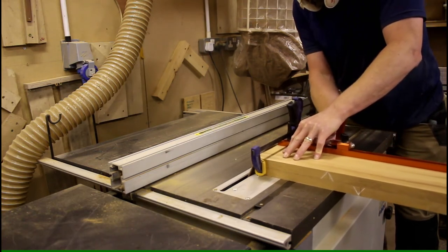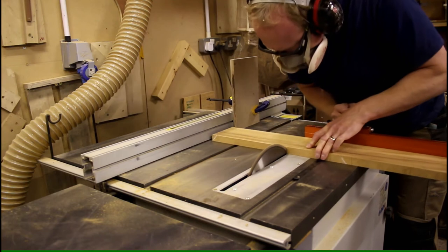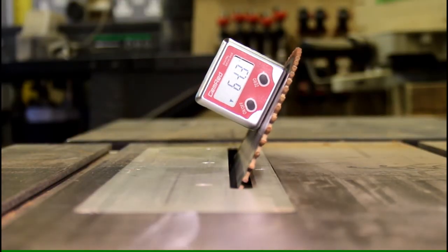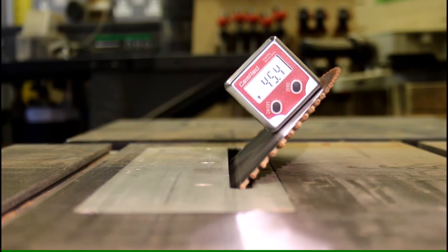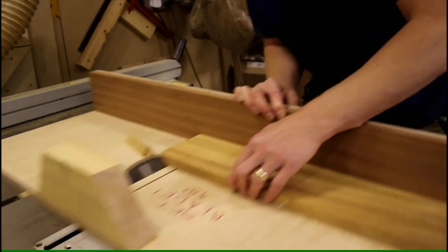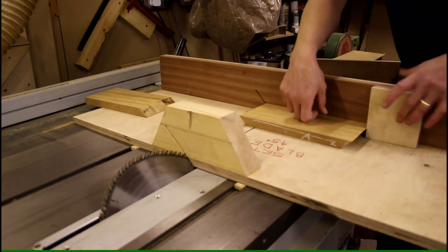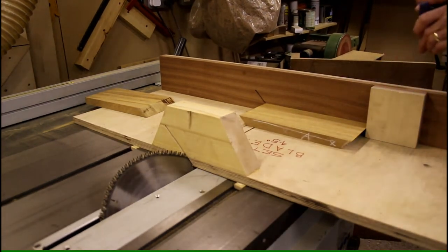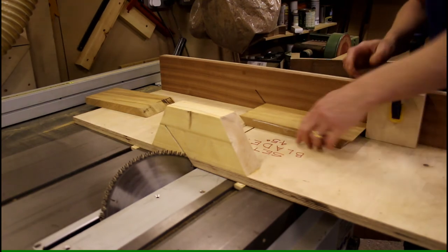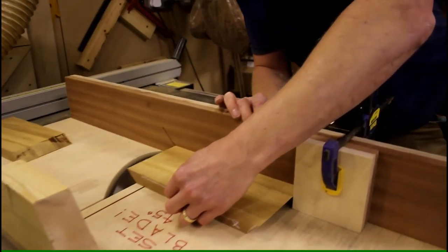I then cut the pieces roughly to size using the mitre gauge. I tilt the table saw blade over to 45 degrees. I use a shop-made cross cut sled that allows the blade to be positioned at 45 degrees to the table saw table. I clamp stop locks to the sled to ensure that when I cut the matching sides they are both exactly the same length. This avoids the need for accurate marking out and ensures that the box goes together square. As I make boxes in batches of three, I can use the same settings to cut all the long edges and short edges at the same time.